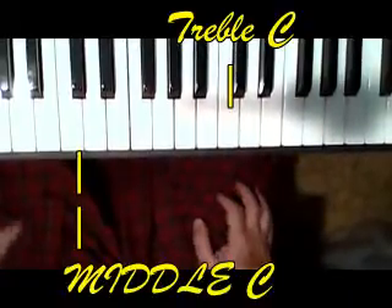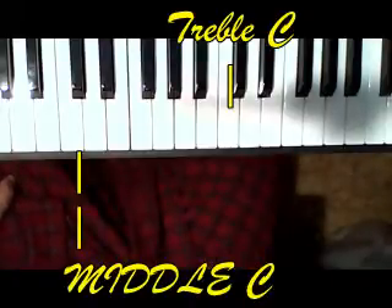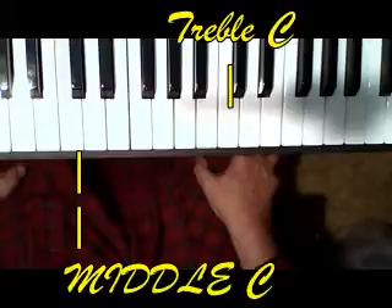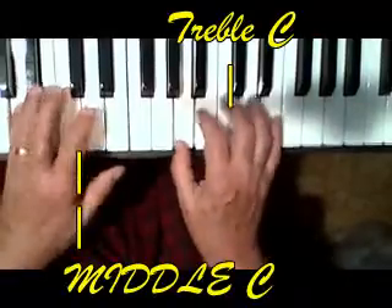Alright, let's put that together — go very slowly. This is one of those pieces you want to practice each hand separately for a couple of practice sessions before you start putting it together. Just try to put it together one measure at a time. Don't look at the great big song — just look at one measure, then add a measure, and add a measure.